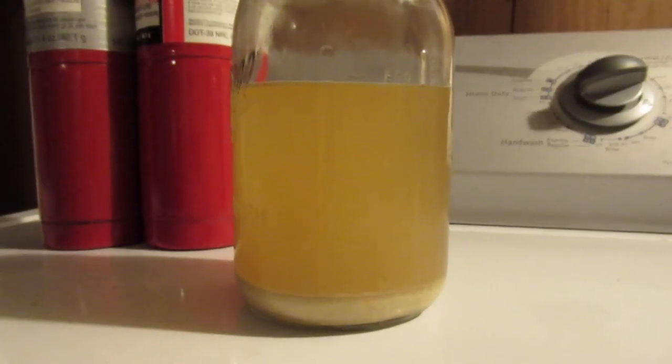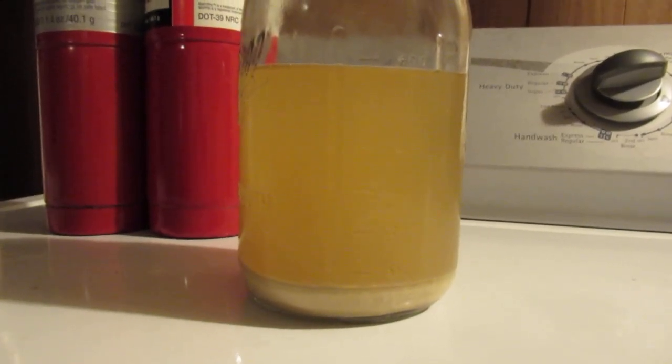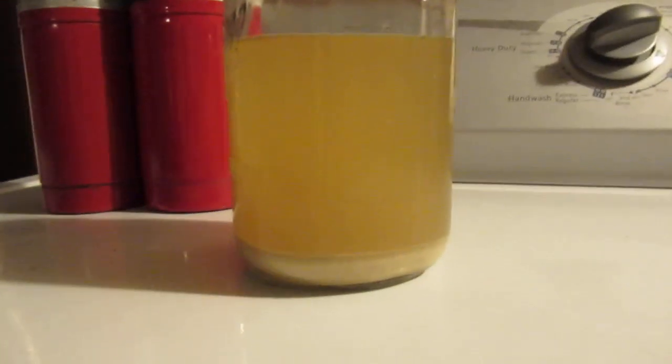After 15 minutes I just checked and it's only down to 194°F, which means it's cooled down about 15 to 18 degrees. I don't want to add those other hops yet, so I'm going to give it some more time.